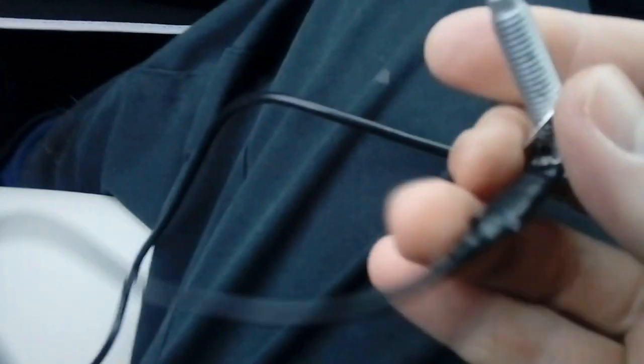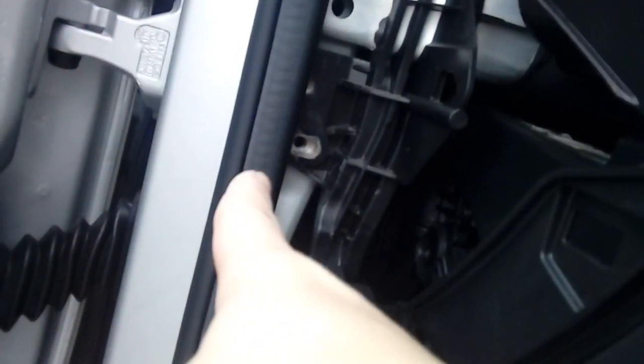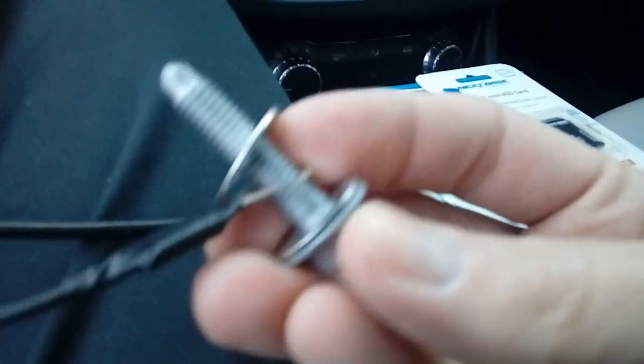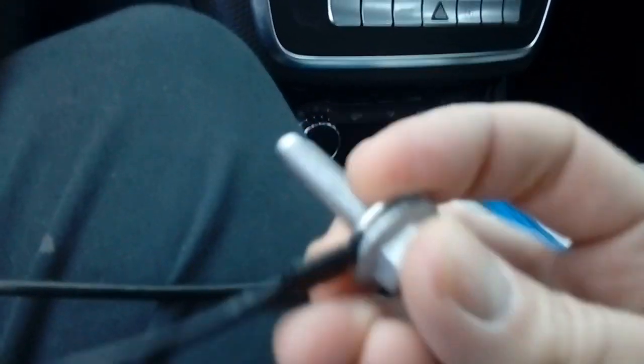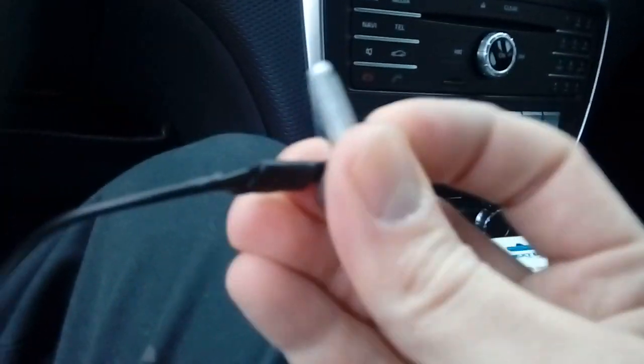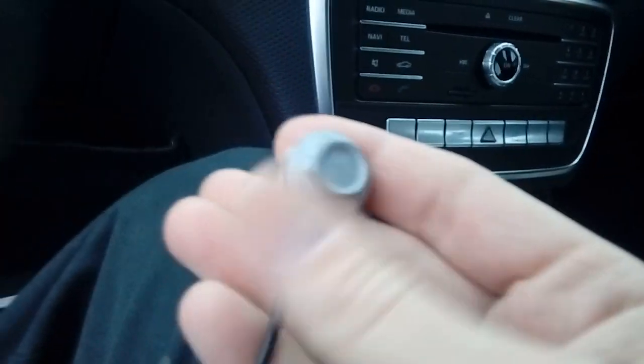We've removed the 13mm bolt from the side of the dashboard. What we've done is put a washer, then the ring terminal for the earth cable, then another washer. The reason there's a washer either end is that when you turn it to tighten it up, you don't want the cable spinning around and snapping — the washers prevent that. It's a 13mm bolt, so go ahead and put that back in, and that's your earth connection completely finished.